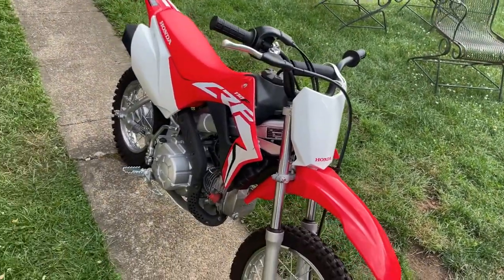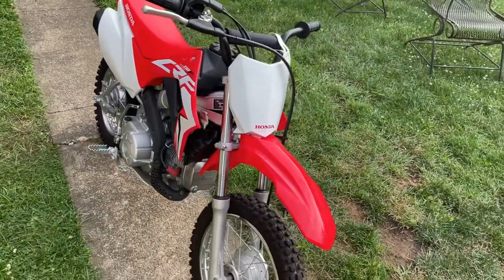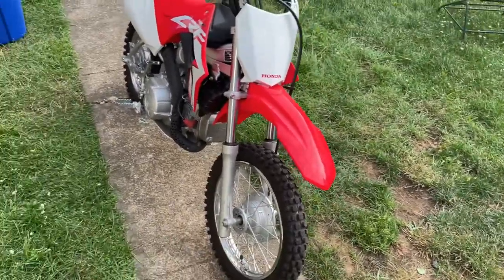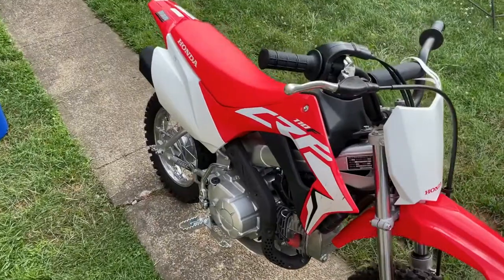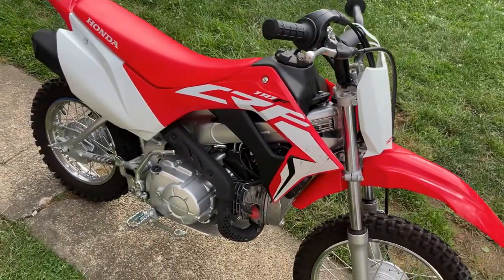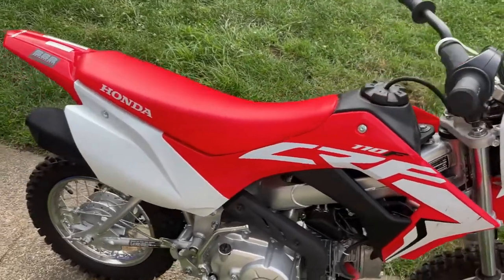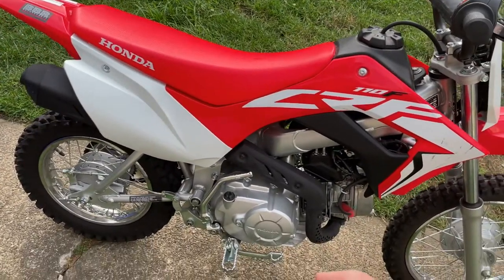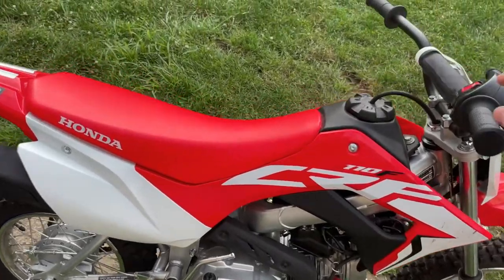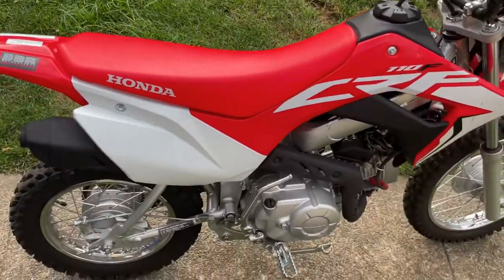Welcome back to the garage. We are about to install a new exhaust that we picked up for this 2019 CRF 110F that Honda came out with. It's fuel injected, has a four-speed clutchless transmission, and has both an electric start and a kick start in case the battery dies.